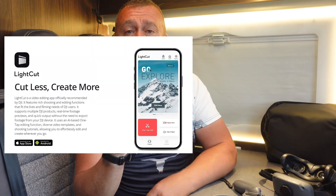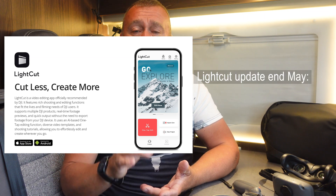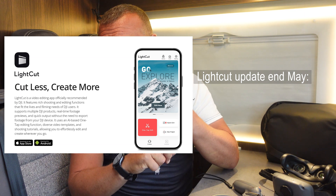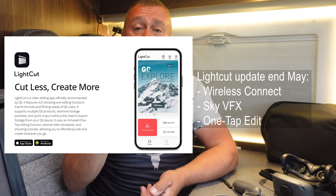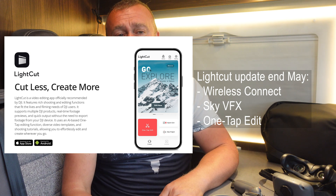DJI mentioned that for those of you using LightCut for editing, a beta version of that app is going to be released at the end of this month. It'll get an update with a few more functions: wireless connection, sky visual effects, and one-touch editing. So that's coming at the end of May — you won't have it quite yet, but it is coming and now you know.